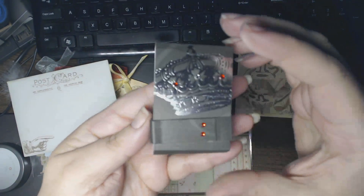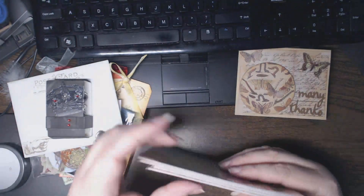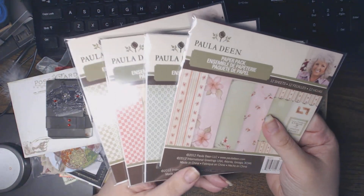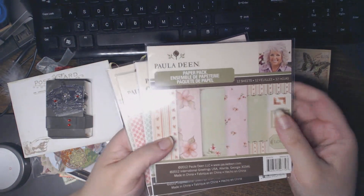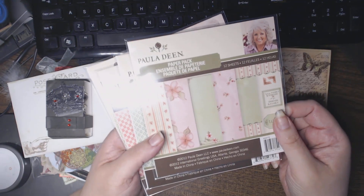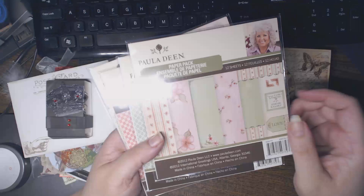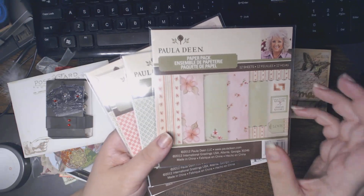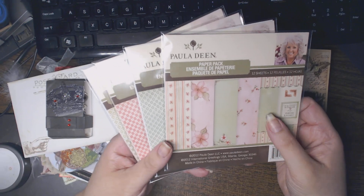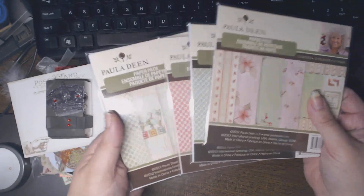A lot of people know that I love six-by-six paper. I had seen in numerous hauls the Paula Deen paper that was at Michael's in the dollar fifty spots, but I haven't been to Michael's in I can't recall how long and I never ended up getting them. But look — she sent me all four of the ones that were available!